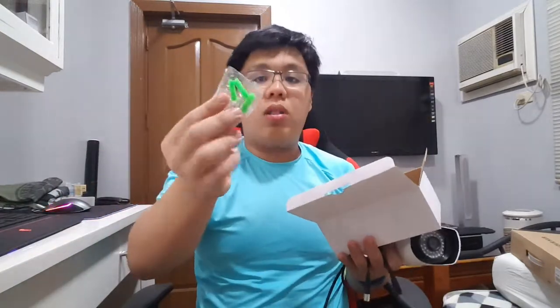Inside the box you'll also find some bolts and screws so you can attach your camera to different areas in your house. The camera has a movable swivel base so you can adjust and reposition it.